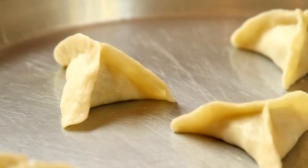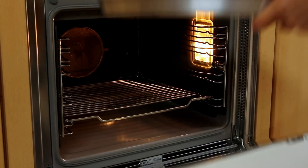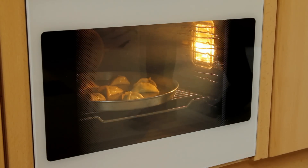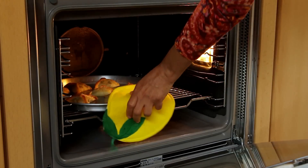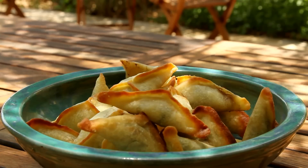Prior to baking them, I brush them with olive oil. I bake them for about 15 minutes until golden, in a preheated 375 Fahrenheit oven. Remove them from the oven, let them cool, and they're ready to go.